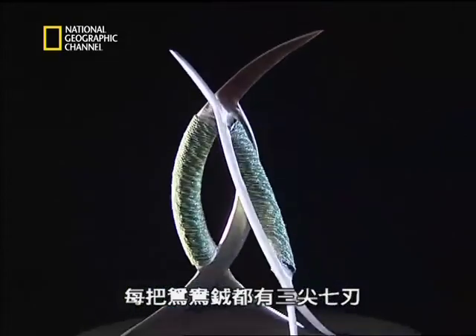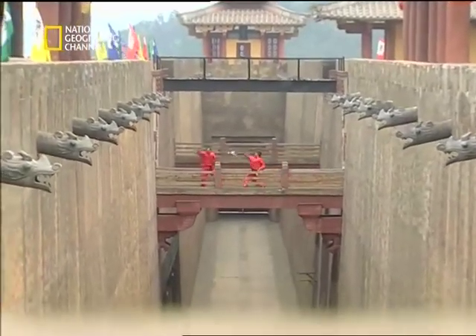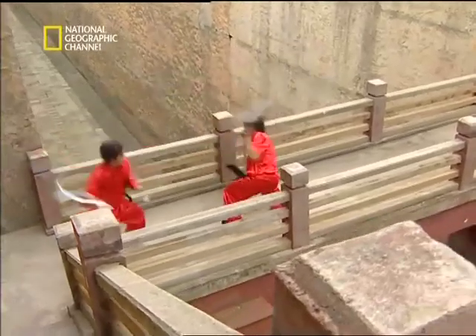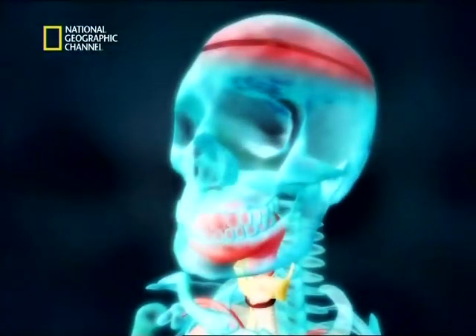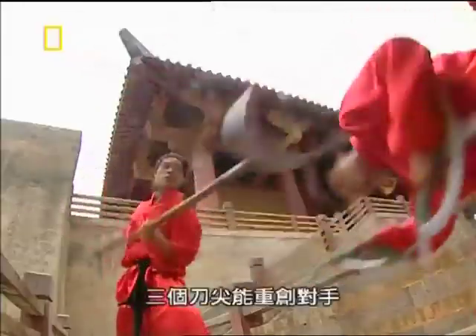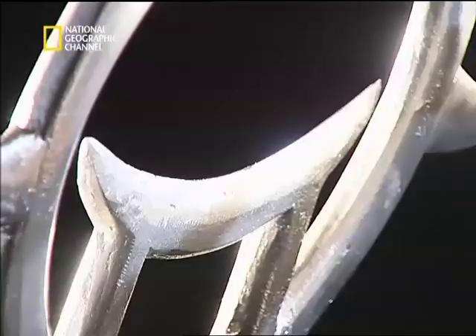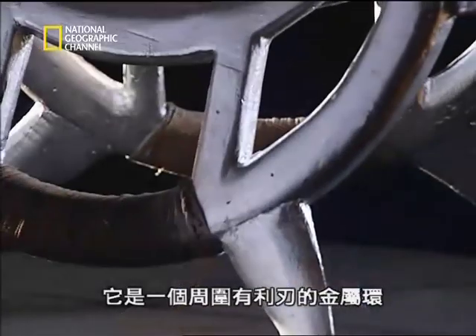In combat, the deer antler blades are compact, sharp, and versatile. They can be used to pinion an enemy. With multiple cutting edges, they can slice the enemy from any direction. And the three sharp points can inflict terrible wounds. An even more strangely shaped weapon is the ring or wheel — a metal hoop with sharp blades around the perimeter.